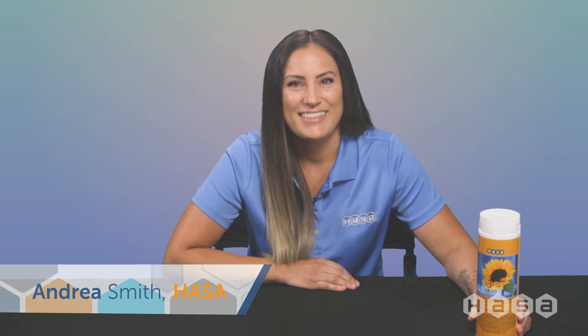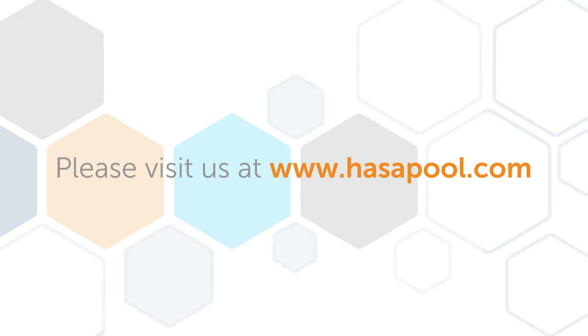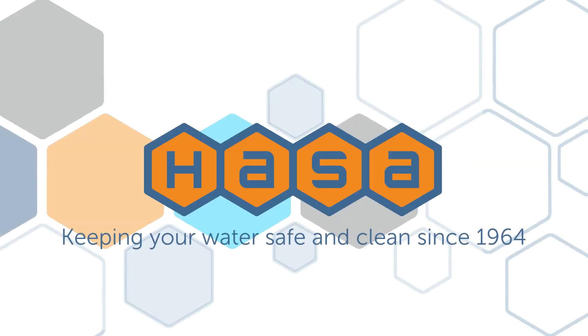Please read all directions for proper usage of all of our products. Thanks for checking in and we hope this short video was helpful. For more information please visit us at www.hasapool.com.